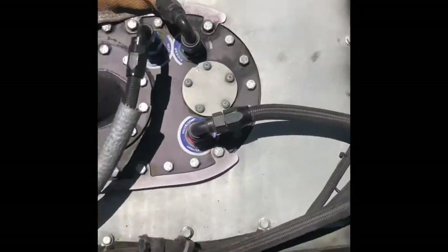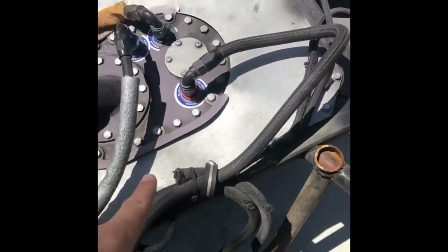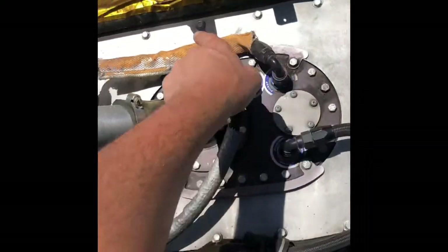Alright, it's going down, pulling this thing apart but I'm making a video so remember — this is the vent, pretty easy, that is the return, pretty easy, and that is the pickup.